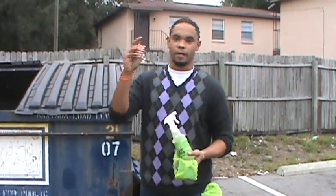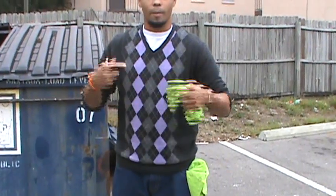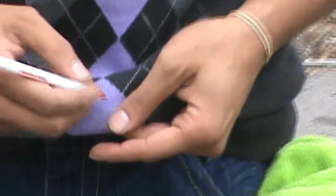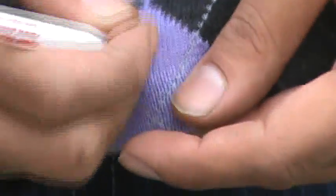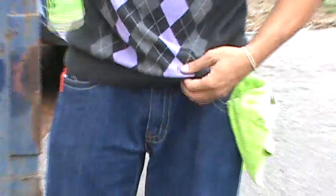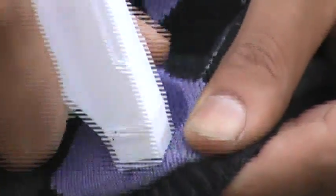So I'll take a pen, a regular pen, as you can see. I'll make a mark on my nice sweater — it's my favorite sweater. Blue ink shows up on the purple pretty good, just like that. Takes out the stain as I agitate it, nice and easy.